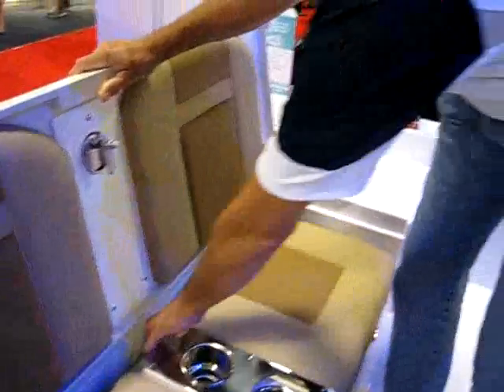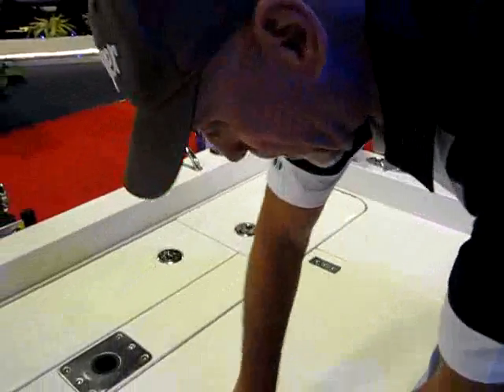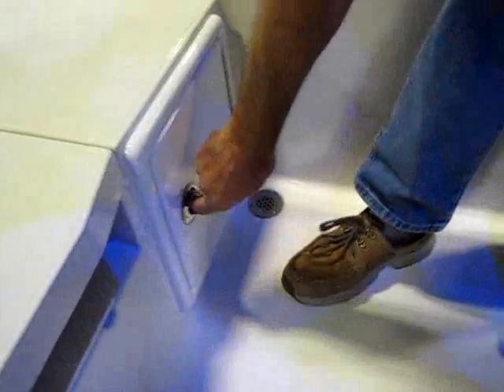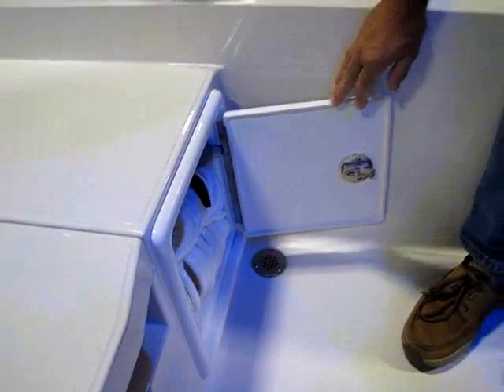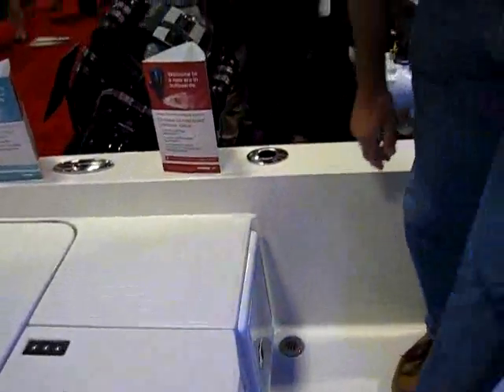There's a new place for hose storage for that fresh water wash down right over here. This locks down — nice, great latches — and you have your fresh water wash down hose conveniently right here in this compartment. That hose can go the whole length of the boat. You've got to be able to spray the entire thing off, and it's stored right there.